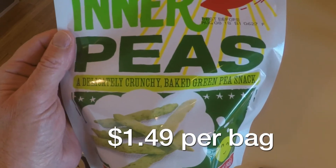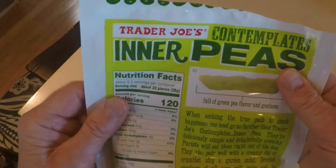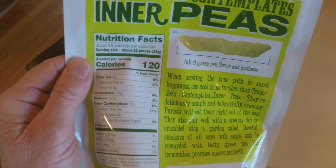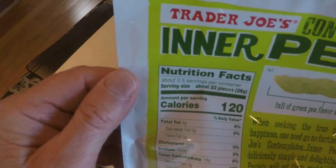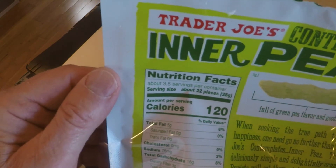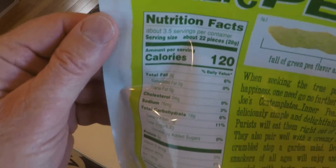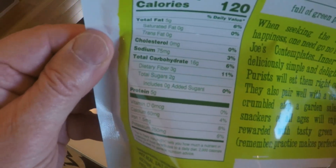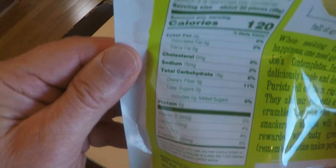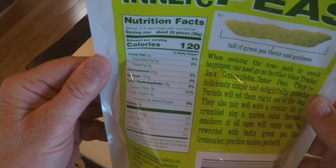Next is the Trader Joe's inner peas — a delicately crunchy baked green peas snack. These are not dried peas; they're a baked green pea snack. The nutrition facts: serving size is about 22 pieces, 120 calories, 16 grams of carbs, 3 fibers, and 75 milligrams of sodium.